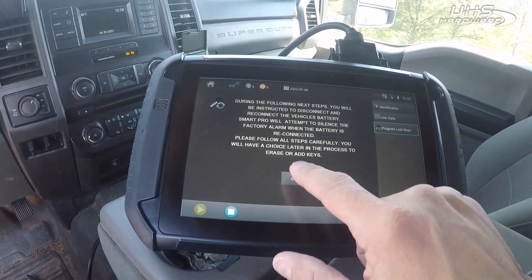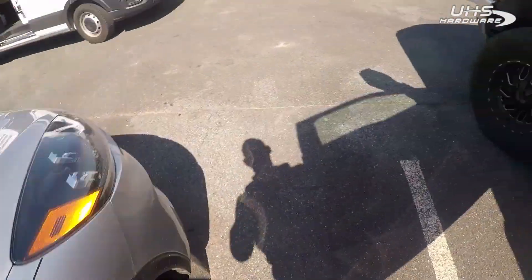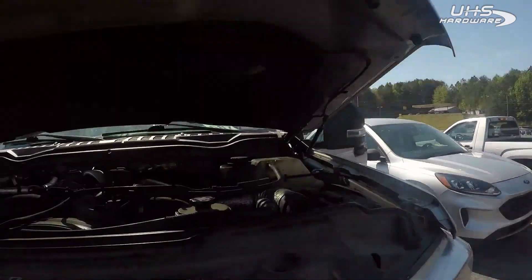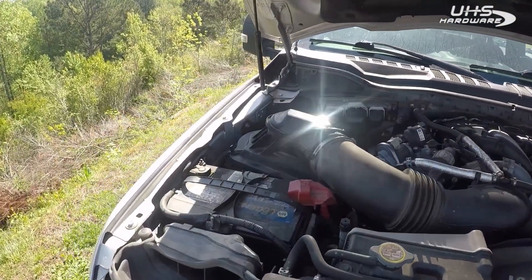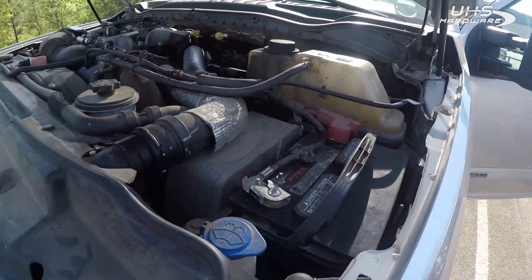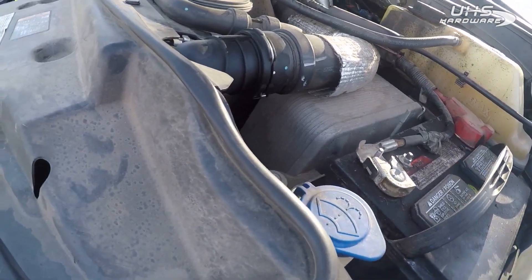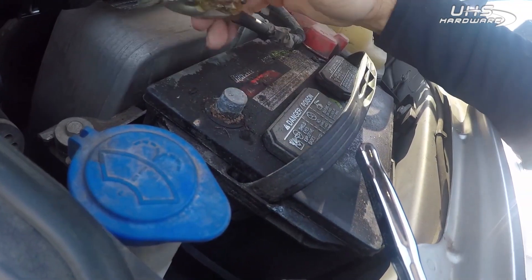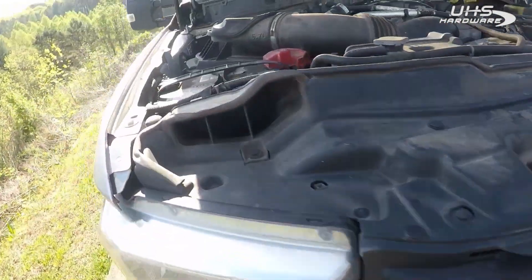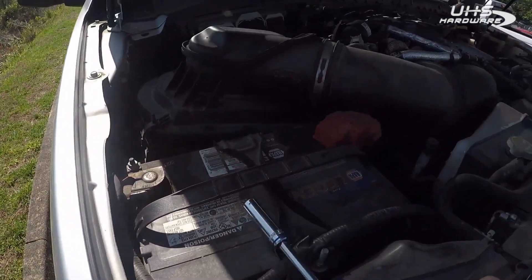We're gonna have to disconnect and reconnect the battery. Got our 10 millimeter. On F-250s, keep in mind you're possibly going to have two batteries — I just go for the easiest one. You probably don't need to do both, but I do anyway — I'd rather be safe than sorry.